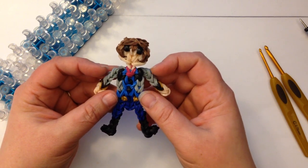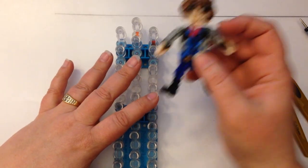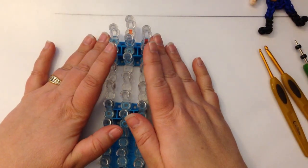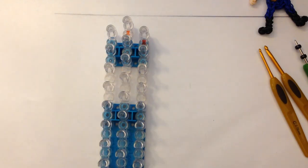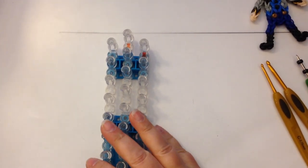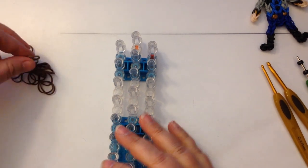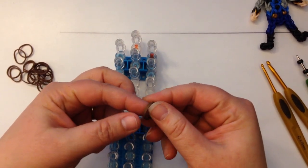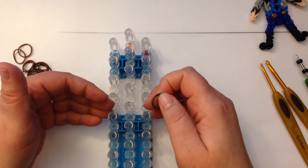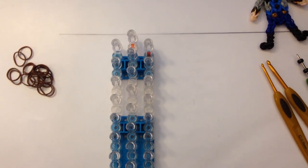So we'll get started. He's going to be on a single loom, offset position. Columns 1 and 3 are lower than column 2. We're going to be double banding, which means you take two bands and you place them on the loom together. The arrow is pointing towards us, or the open part of the peg pointing towards us.